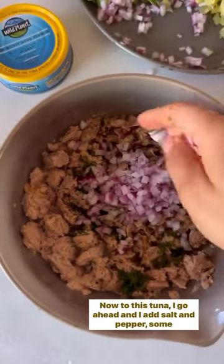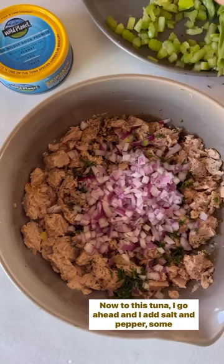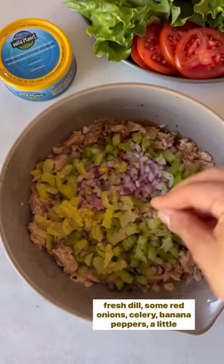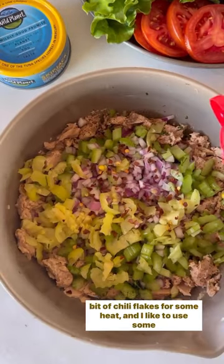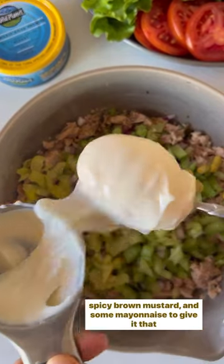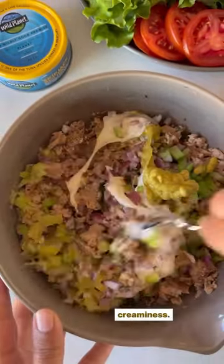Now to elevate this tuna, I go ahead and add salt and pepper, some fresh dill, some red onions, celery, banana peppers, a little bit of chili flakes for some heat, and I like to use some spicy brown mustard and some mayonnaise to give it that creaminess.